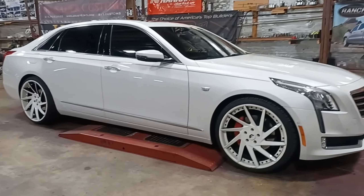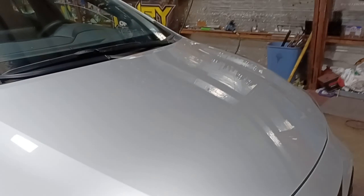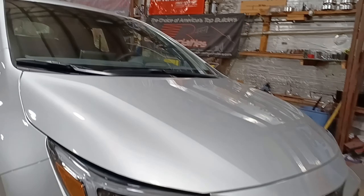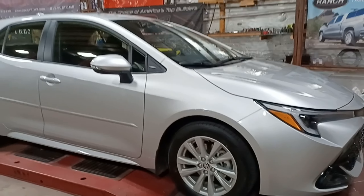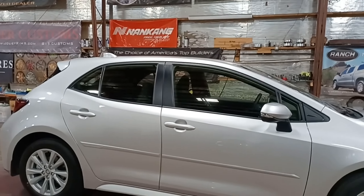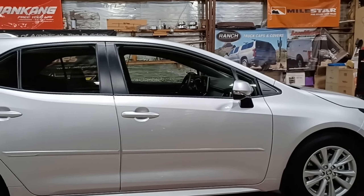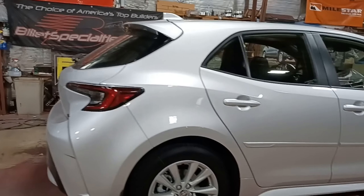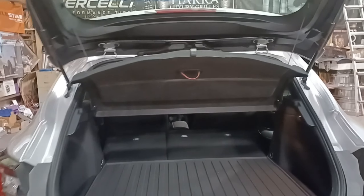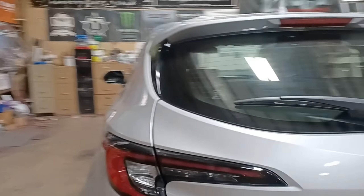We're back with another video and today we have a Toyota Corolla — actually this is a Toyota Corolla hatchback. Toyota's been doing their thing on this one. I remember the Corolla as a little car with no curves, but they got a nice curve on there and it is a hatchback so it looks sportier. I like the lights. For people watching, if you like little cars, the Toyota Corolla — this one's kind of cool.